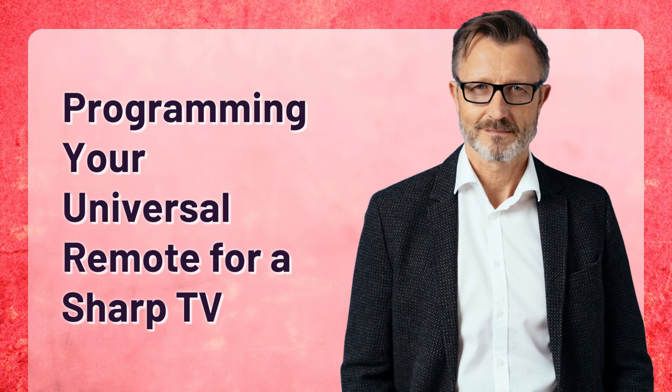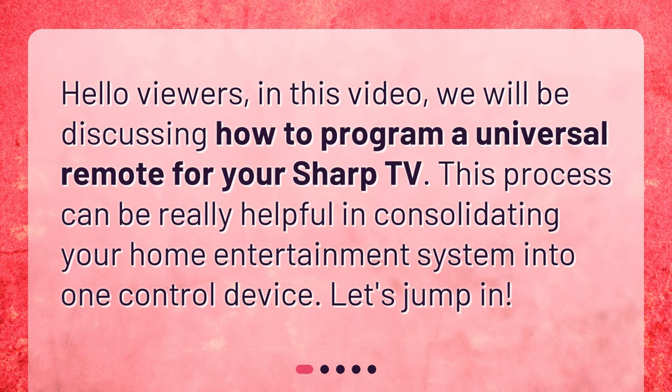Programming your universal remote for a Sharp TV. Hello viewers! In this video, we will be discussing how to program a universal remote for your Sharp TV. This process can be really helpful in consolidating your home entertainment system into one control device. Let's jump in!